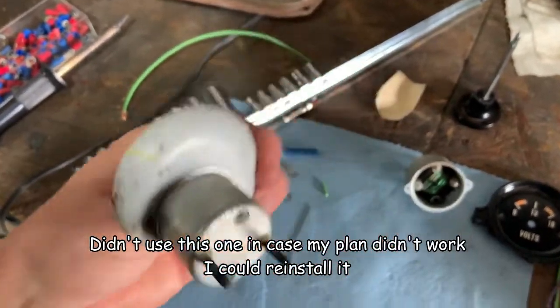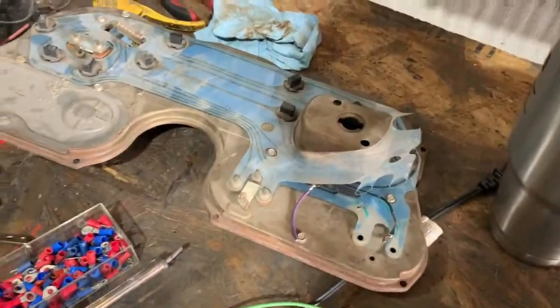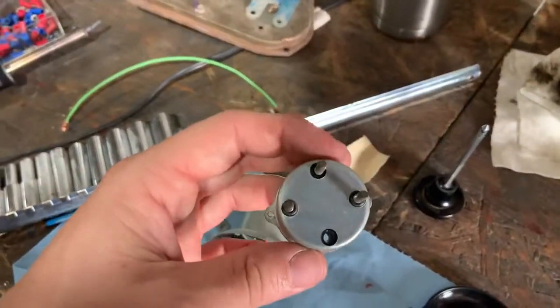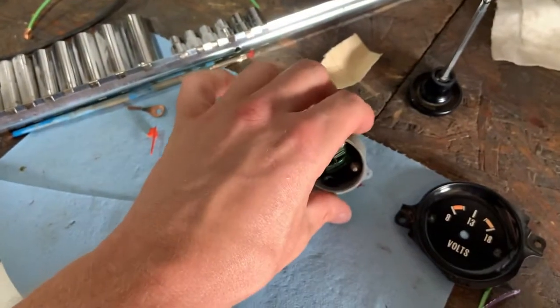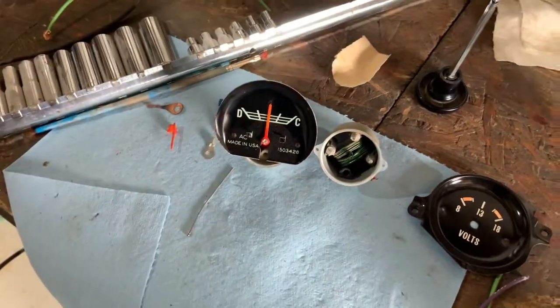This one has two poles on it. And this is the one out of the donor gauge cluster and it has three poles on it for some reason - don't know why. Both of those are for measuring current though, not voltage.